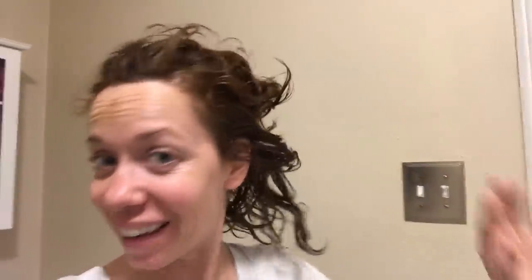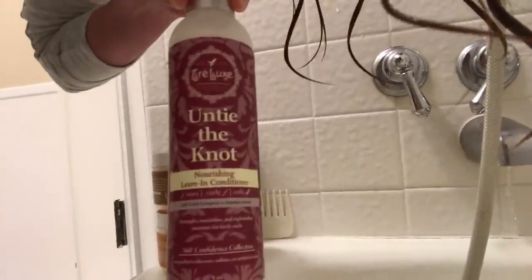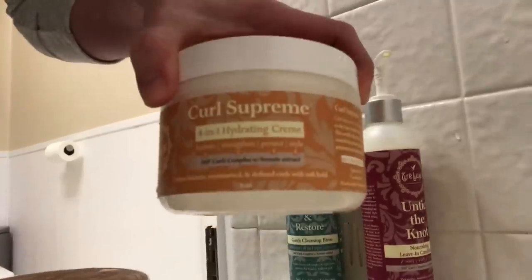Yoga was awesome! During my down-dogs and other poses, just having this really nice aroma of rose was so refreshing. It really added a nice level of aromatherapy to my yoga practice that I didn't anticipate. Time to wash this hair. I'm shampooing with the Trelux Curl Renew and Restore, conditioning with Trelux Untie the Knot — which basically smells like Thanksgiving and Christmas all wrapped in one — and I'll be leaving in a little bit of this as my leave-in.